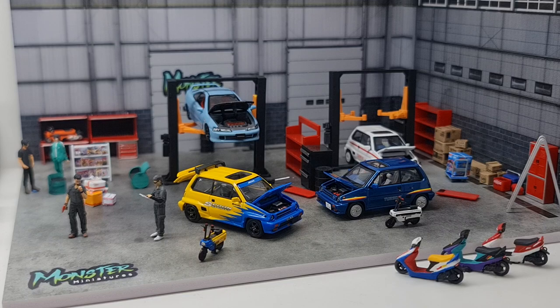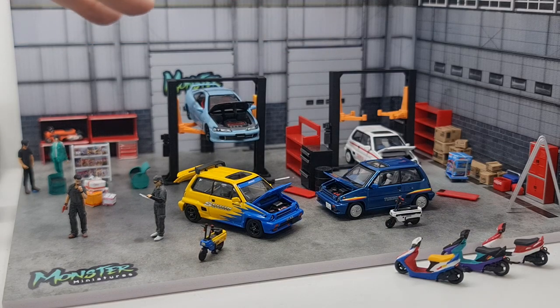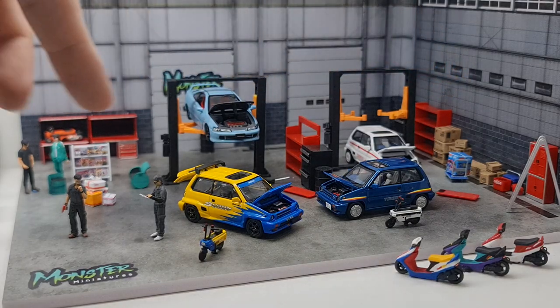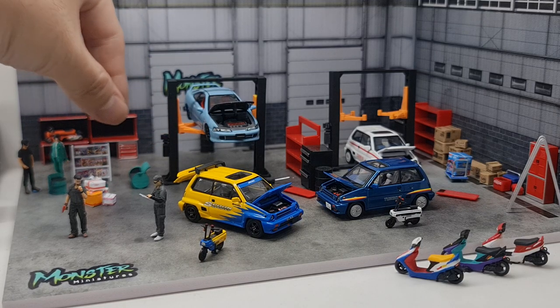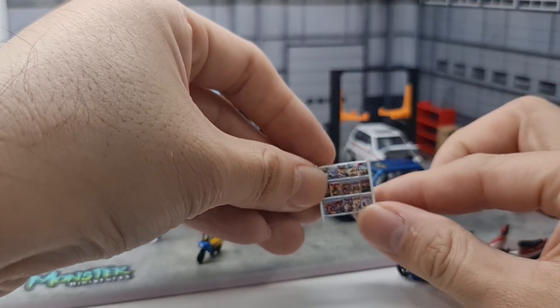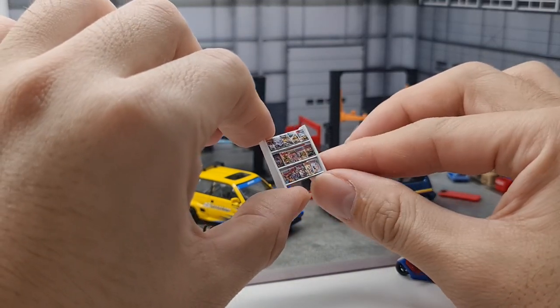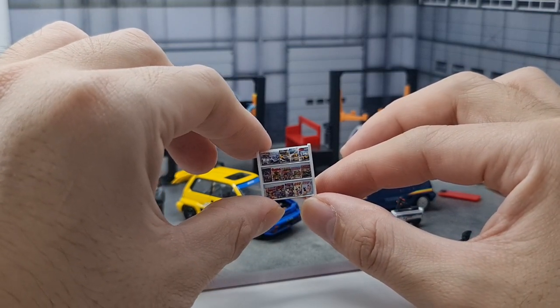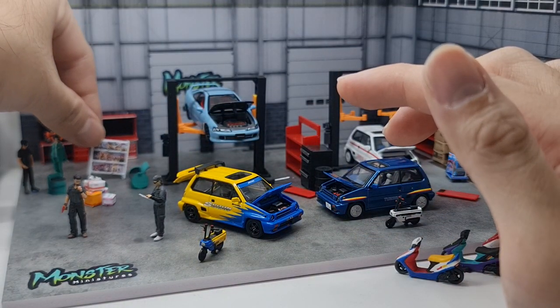It looks just right sitting on monster miniature's display here. Most of the items on the display — apart from the furniture — are from a brand from China. The boxes and figures include two new mechanic figures from monster miniature. The other item that really impressed me from miniature works is this magazine rack — look at that! A legit 1:64 scale magazine rack — that is very cool.